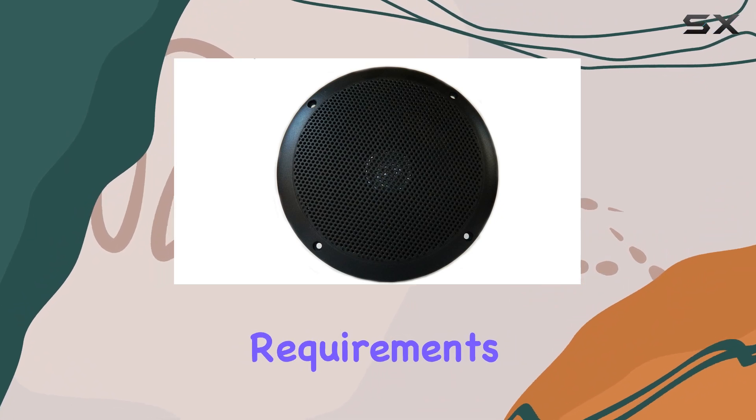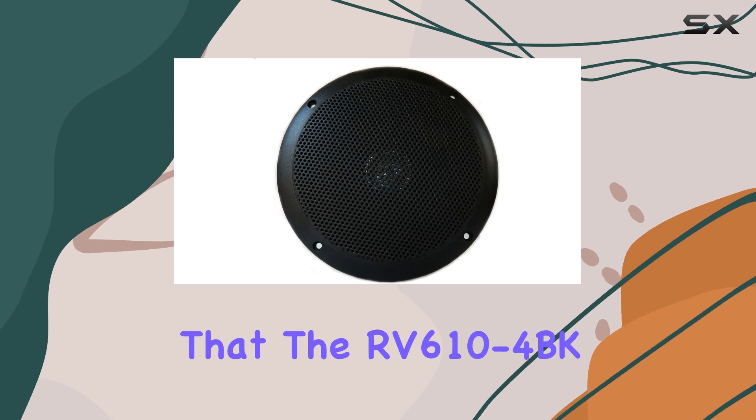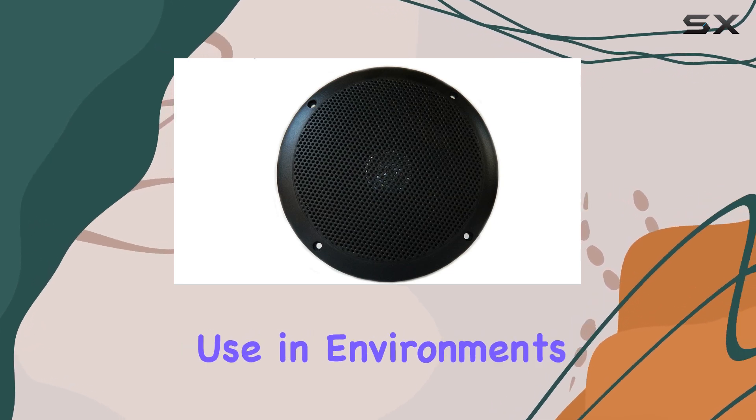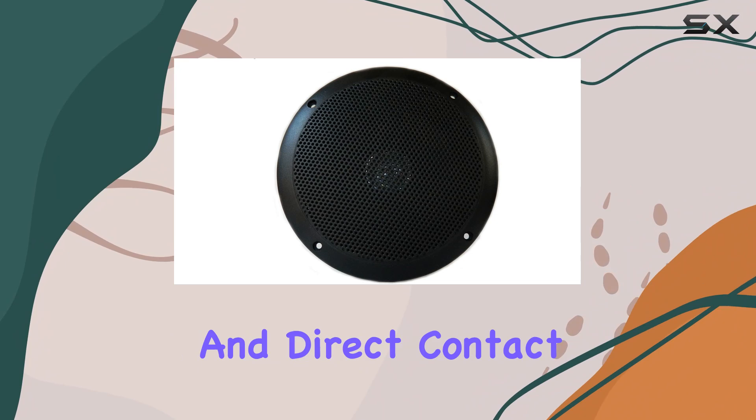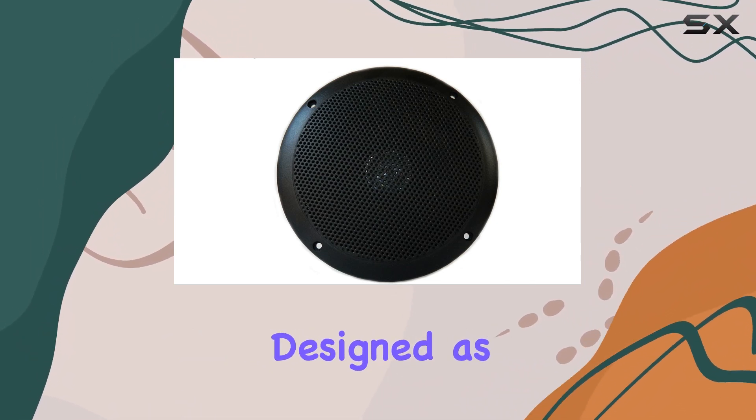One of the standout features is the speaker's compliance with UL/ETL spa requirements. This compliance is typically hard to find in outdoor speakers and indicates that the RV610-4BK is safe for use in environments with high humidity and direct contact with water, such as spas or poolsides.